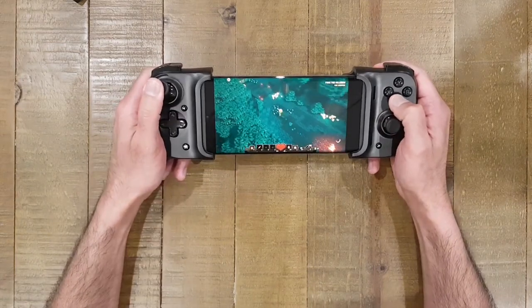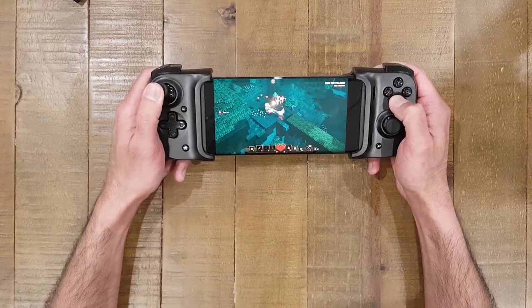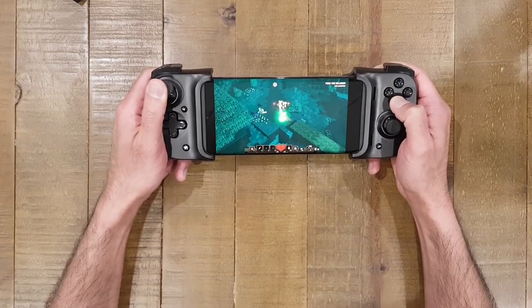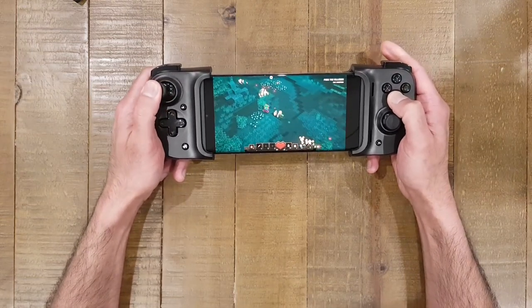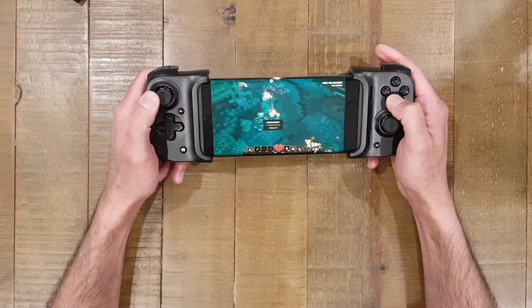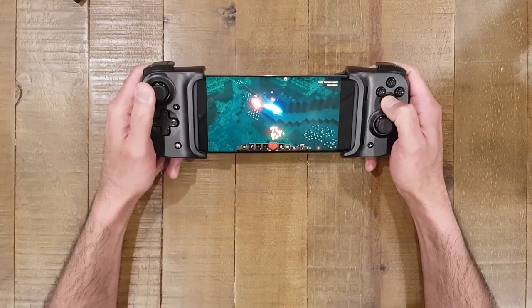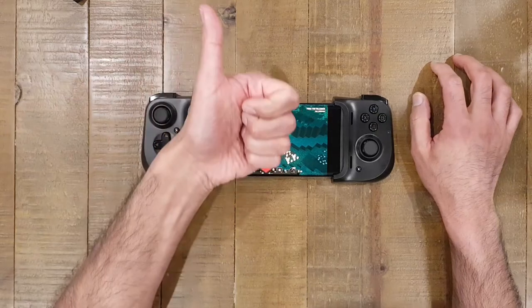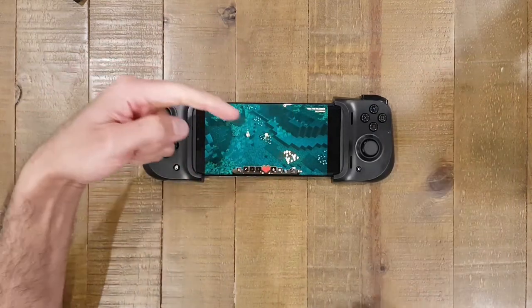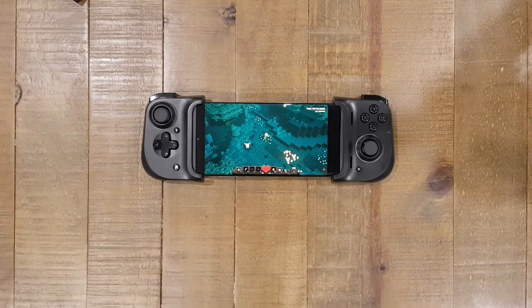So there we go — the Razer Kishi using Xbox Ultimate Game Pass, testing on Samsung Galaxy Note 10 Plus, streaming games live from the cloud. Absolutely no issues — the streaming service is great and this gamepad has taken gaming on this phone to another level. Hopefully you've enjoyed the video — if so, please leave a thumbs up and don't forget to hit the subscribe button. Thanks very much for watching, take care and all the best.